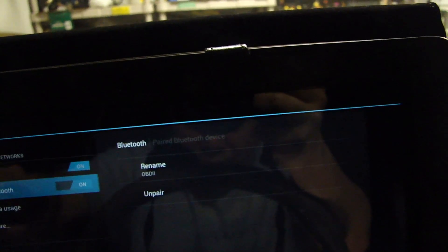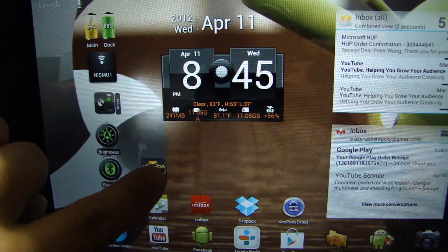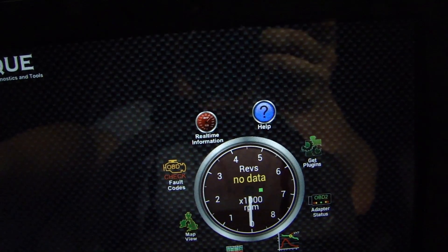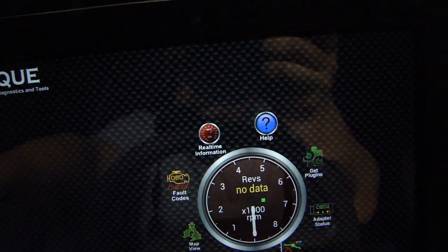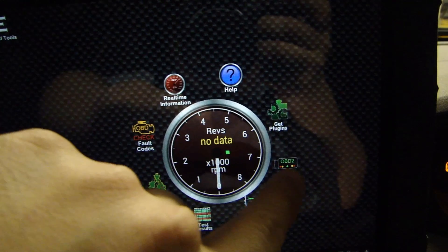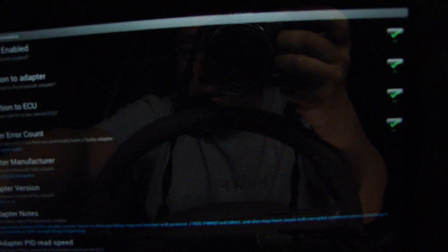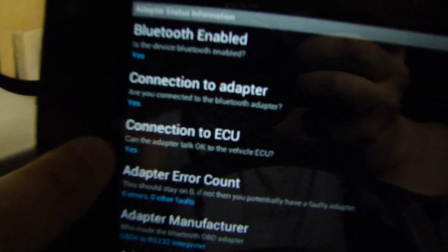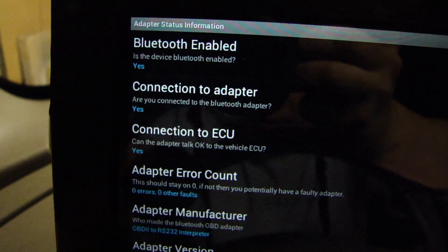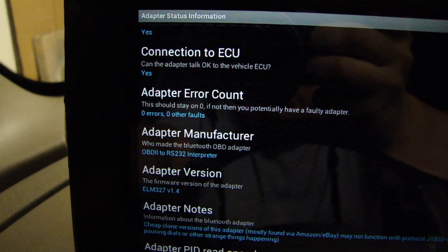The other option right now is unpair, so let's go back to home. I have the Torque Pro software here. Let's try adapter status. Connection to adapter: yes. Connection to ECU: yes. Bluetooth enabled: yes. So this is the status page of the ELM327. The version on this is 1.4.